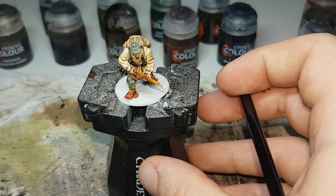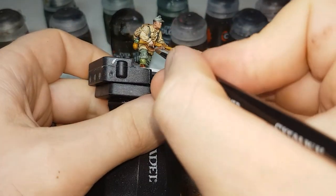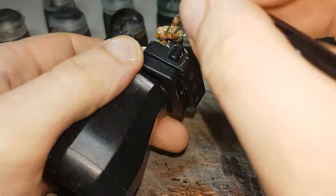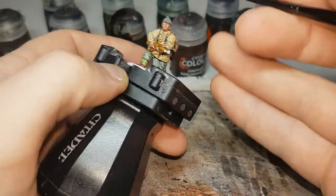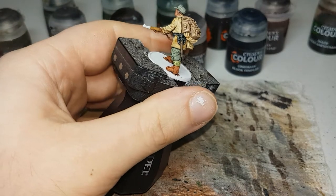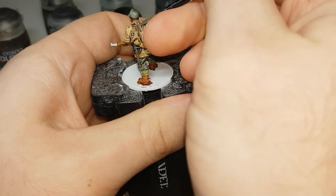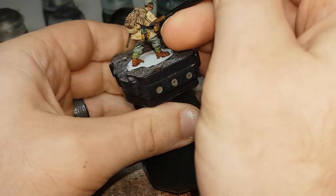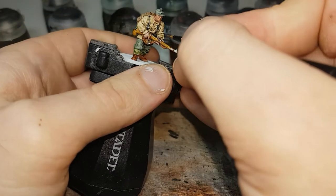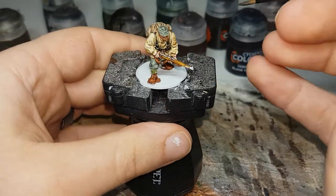With the Guilliman Flesh all dry, the next color I'll move on to will be Lead Belcher. I'll use this to paint in any metallic areas on the model — so any of the clips on his webbing, any belt buckles, and if they're wearing their caps it'll be the eagle on the front. Just any sort of metallic areas on the model, including clips on his backpack and any metallic areas on the weapon as well. I'll continue on, finish that off, and let that dry and then we can move on to the final shades.